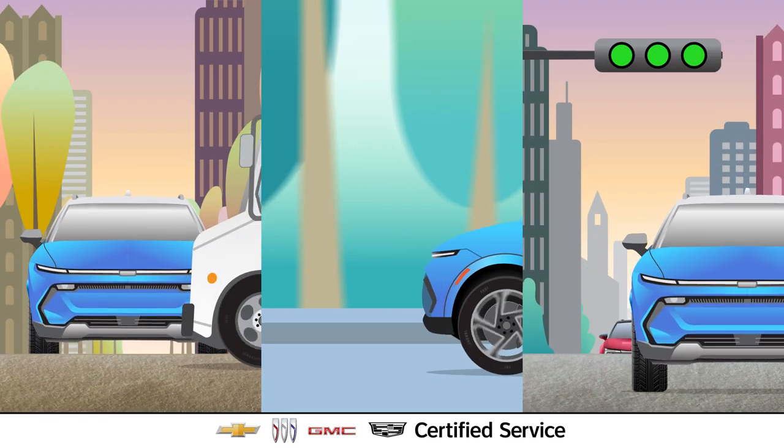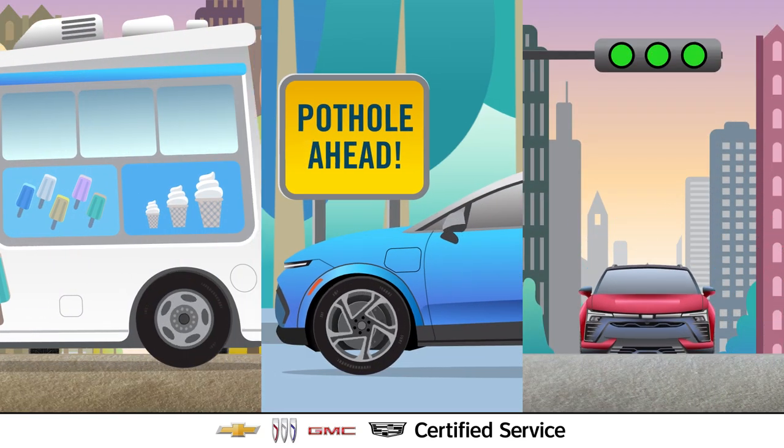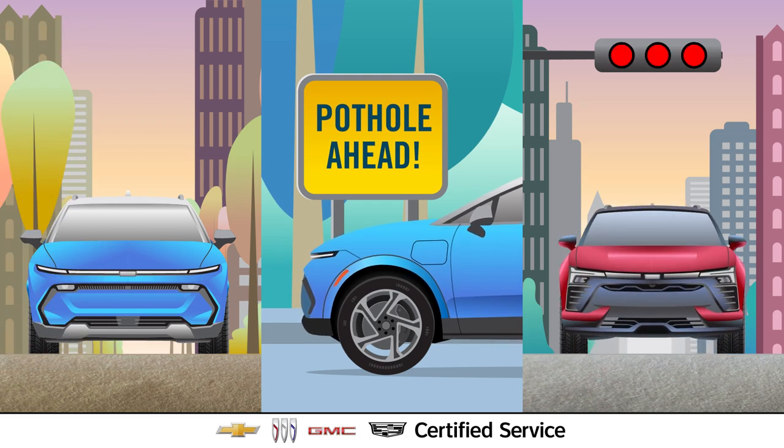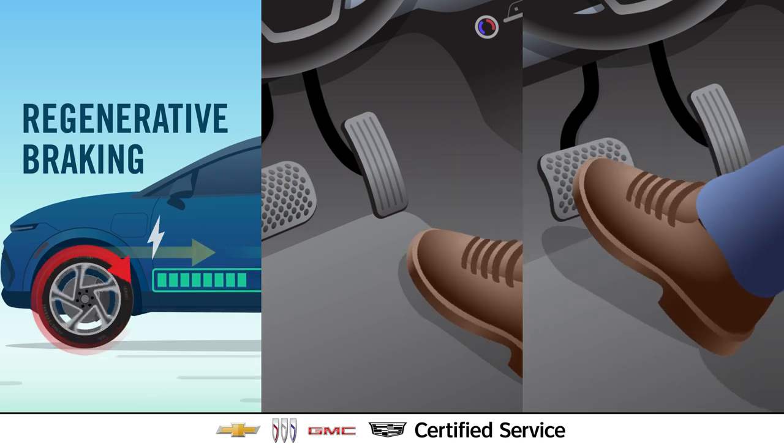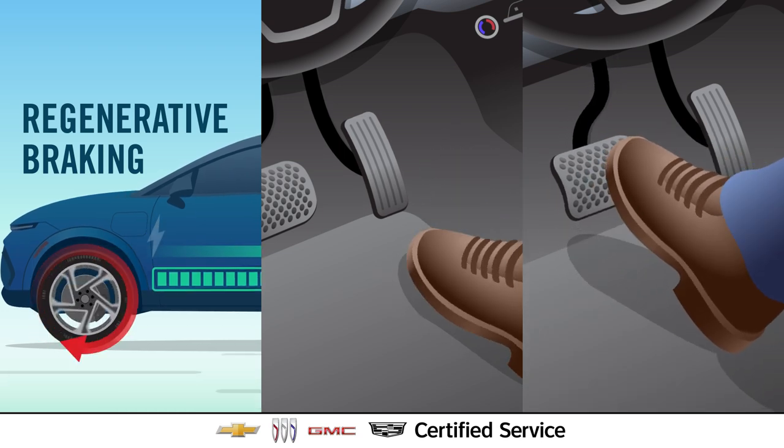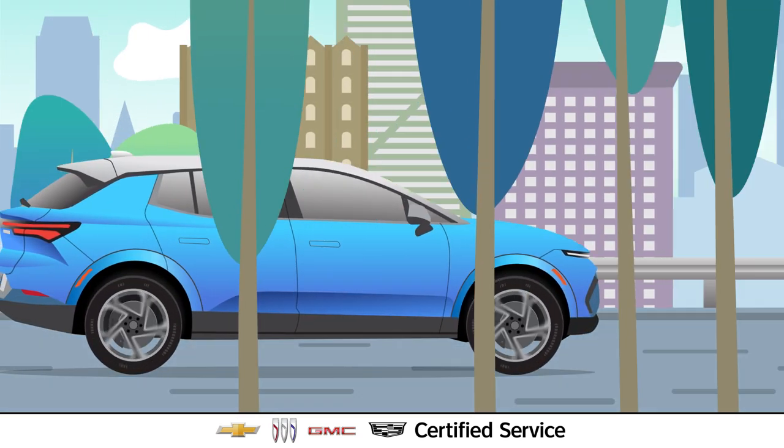EV brake pads and rotors can wear down slower because of the EV regenerative braking capabilities. Switching between regenerative braking and using the physical brakes may help them last even longer. But there's no stopping time.